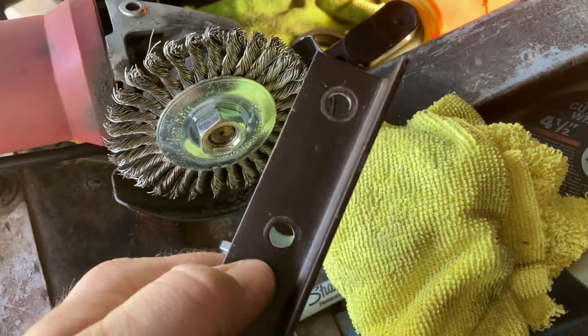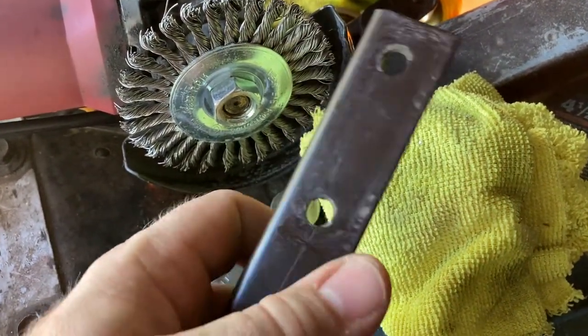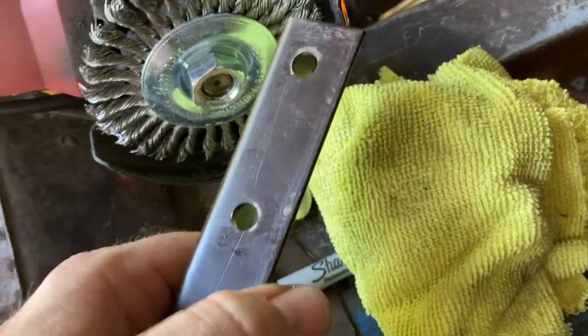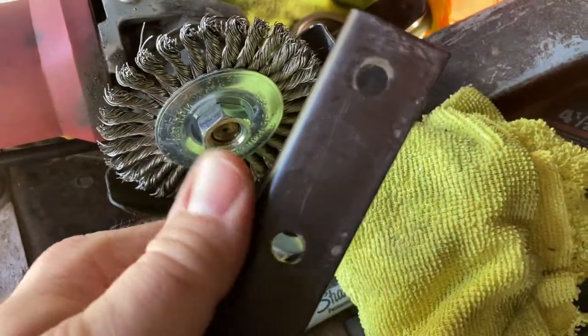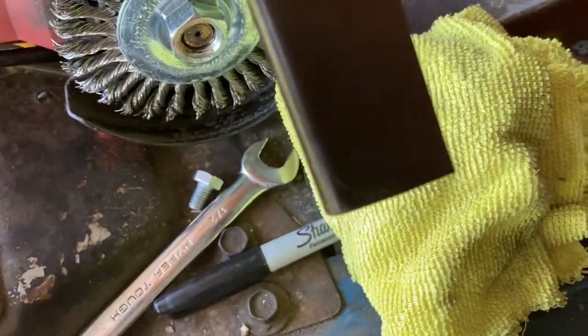What's important here is making sure your metal is clean, free from oil, grease, and debris so we get good contact on the welds. I'm just going to hit it with this wire wheel, get it all nice and sanded down, and then we'll take it over and get it spot welded.